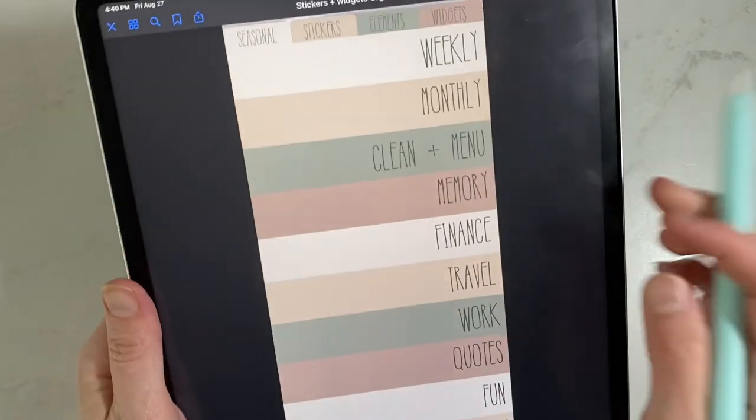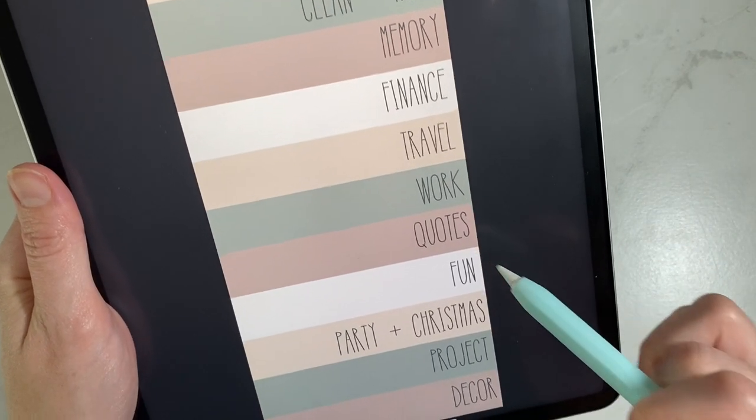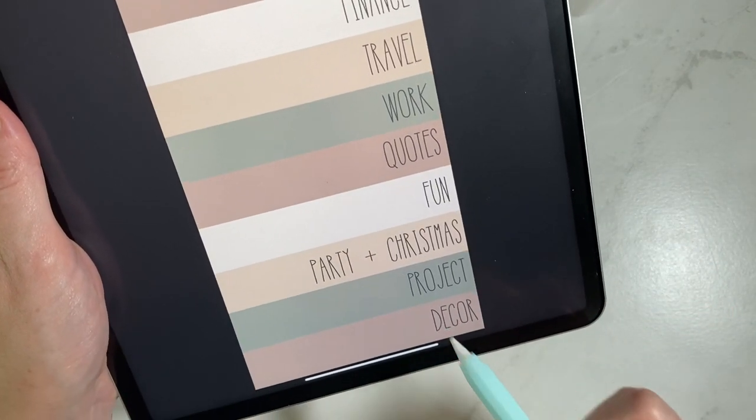Getting into widgets, I have: weekly, monthly, cleaning, menu, memory, finance, travel, work, quotes, fun, party, and Christmas project and decor. I did not realize how many widget packs I have — there are so many. Being able to organize them in a way that works for you is key, because in reality not all of them are working for your life. Just use the stuff that really works for you and save your favorite stickers.